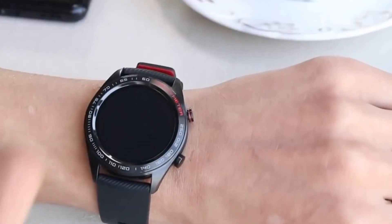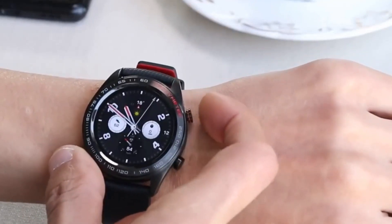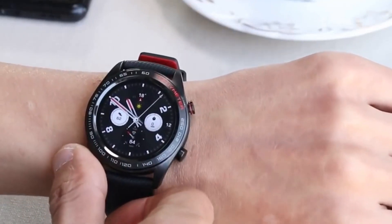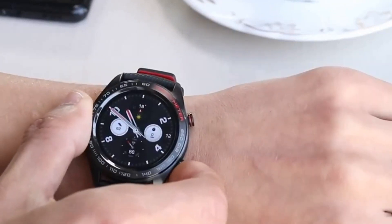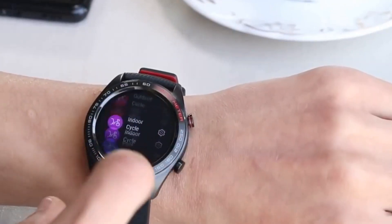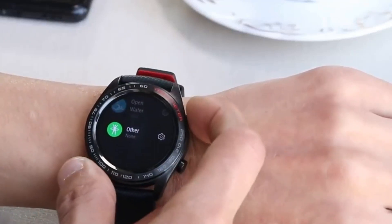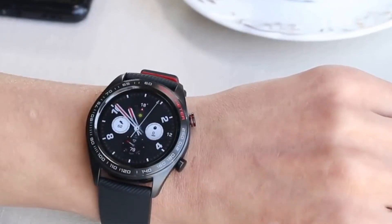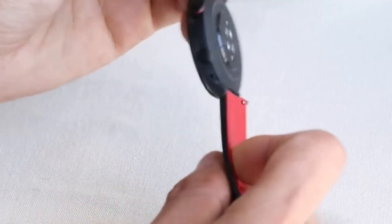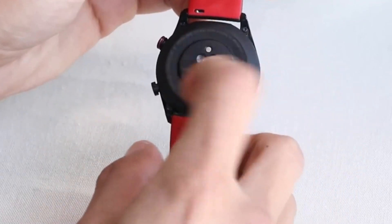Going around the Huawei, like most smartwatches, the action button is located at the natural-feeling two o'clock position. This button manually activates the screen or puts it back in ambient mode. Holding it down brings up all the apps to use, which I will get into details shortly. One more press of the same button usually brings you back to your clock display.